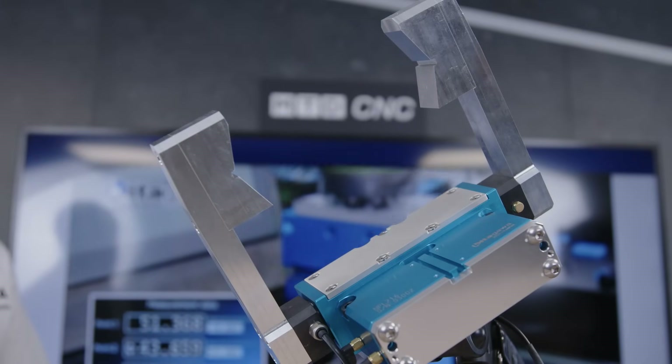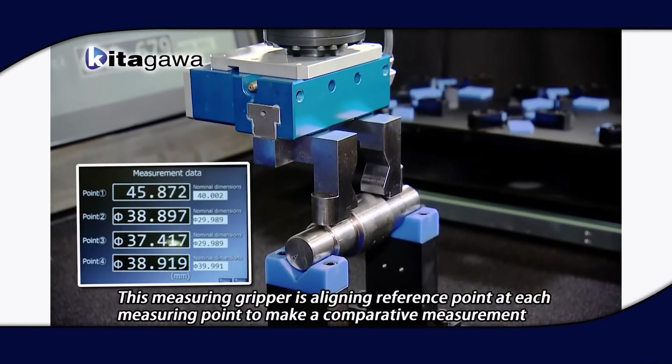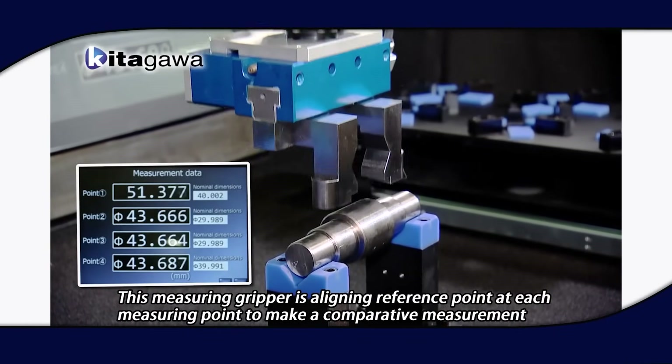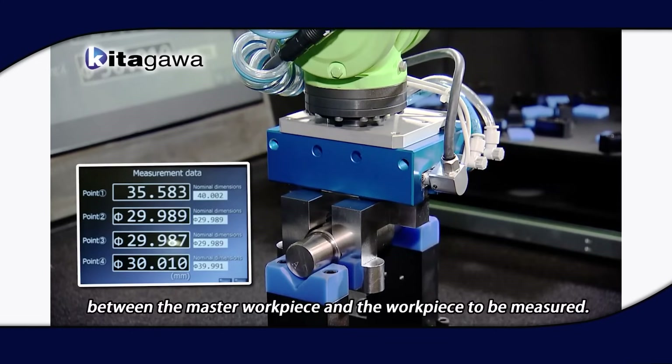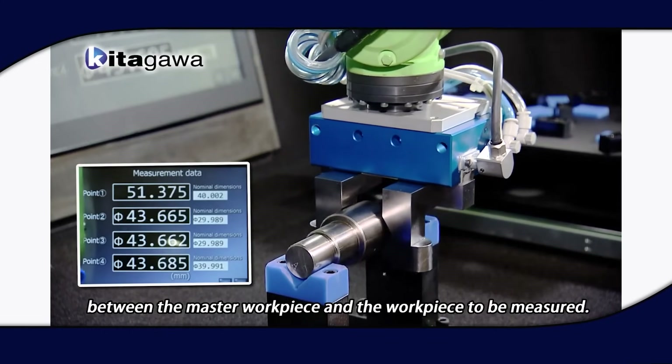So it's removing a process. That is something I've never seen before. What kind of benefits do you expect the engineers to see from this new innovation?